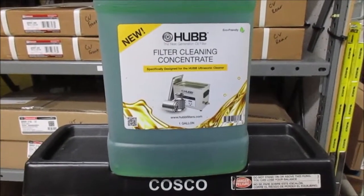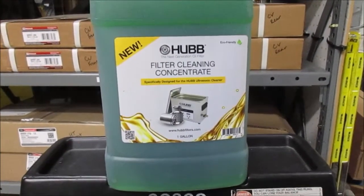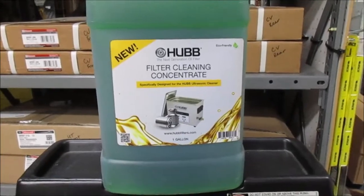That's our Hub filter. This is the first one we're putting into service, so we'll let you know how it does.